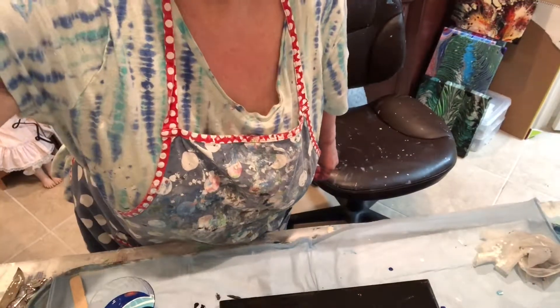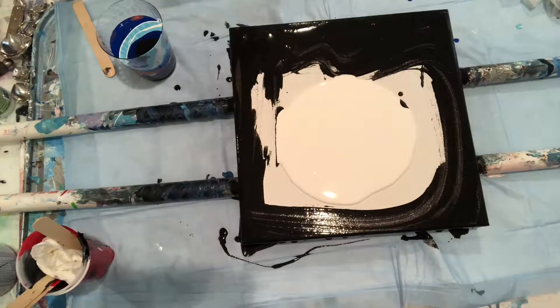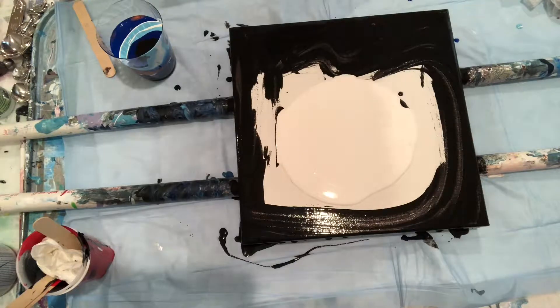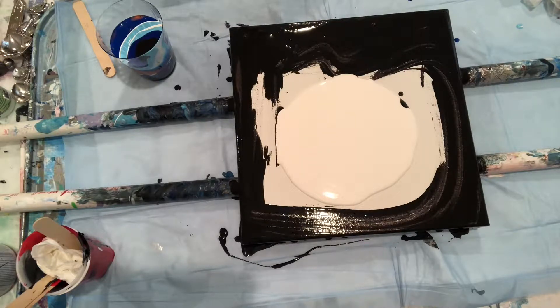Hi everybody, Janice Brown here, ready to do a waterfall pour. The colors are light permanent blue, cerulean blue, and phthalo blue, and copper, white in the center, black around the edges. I've got my gloves on. I decided to mix it up so it'll be a quickie. I tried to make the paints not as runny — a little bit thicker — though I think my blue is a little runny. We'll see what happens when I finally pour it.